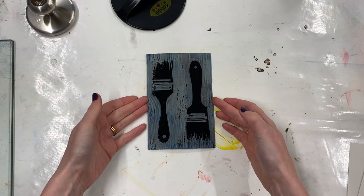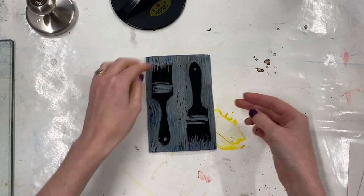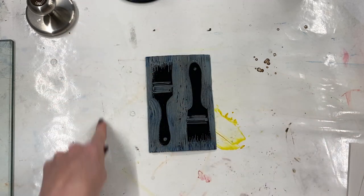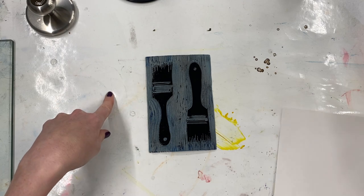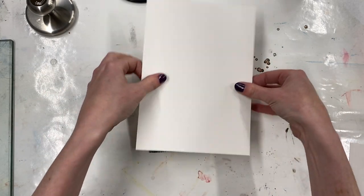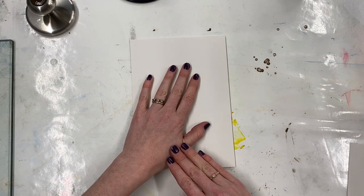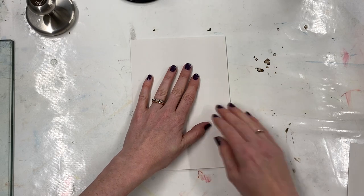When we are hand burnishing, what we usually want to do is ink up our block and lay it down on a flat surface. You can use a sheet of registration paper or you can use a cutting board underneath so you can see where you go, but I'm just going to place this on top. And then to hand burnish, we need to rub all over the back of the paper to transfer the ink to the lino.